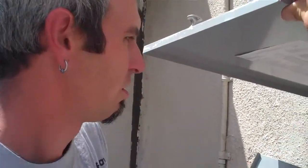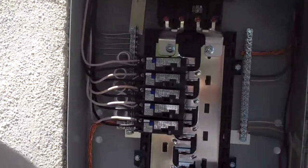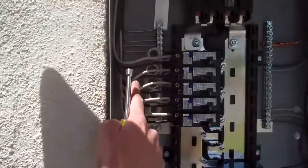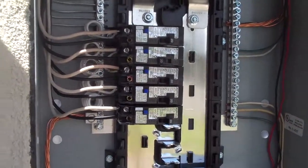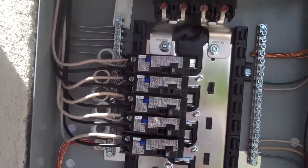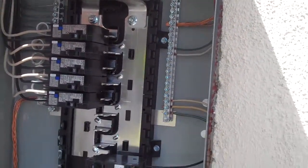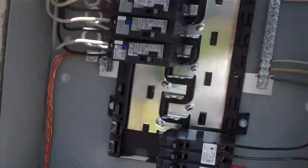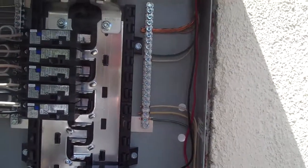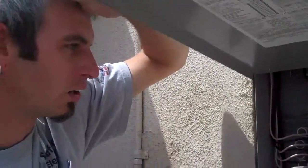We have all the aluminum branch circuits in the home locked into these newer breakers, which will allow us to monitor the circuits and then take a course of action according to which ones will hold and which ones won't. We're already seeing trouble on some of the circuits.